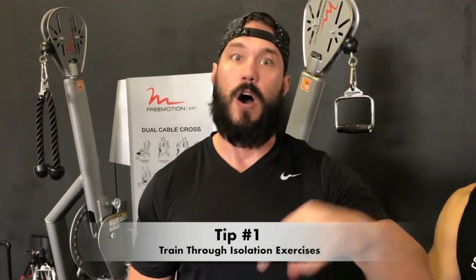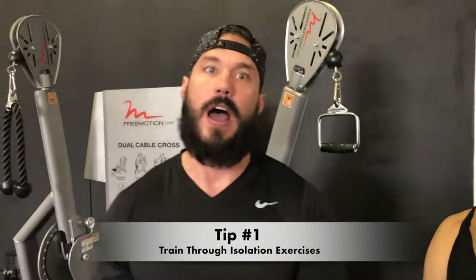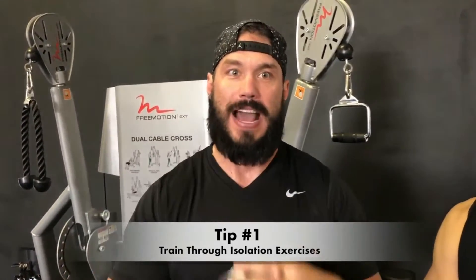Tip number one is you have to train isolation exercises. I know this may go against a lot of what you're hearing in the muscle building world these days — that you only need to train compound lifts to build your ideal physique — but that's false. In a compound movement, your biceps and triceps are the secondary mover, meaning the back or chest is responsible for moving the majority of the weight and the biceps only kick in as needed. So you're not fully creating the tension or getting those muscle fibers as shortened and contracted as possible.